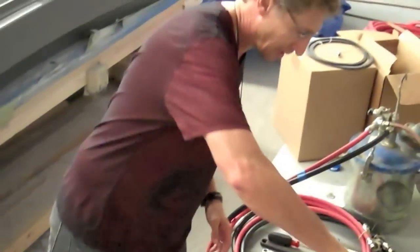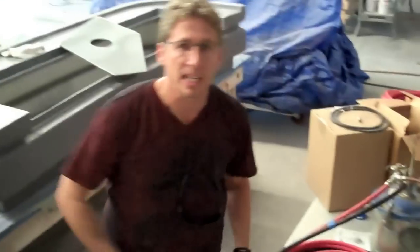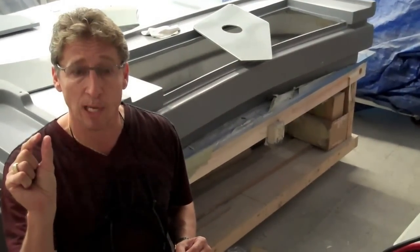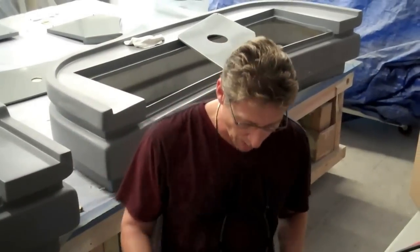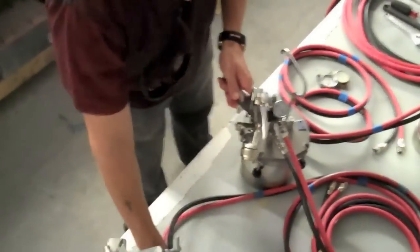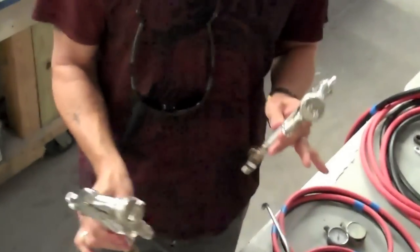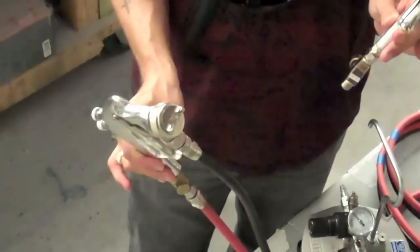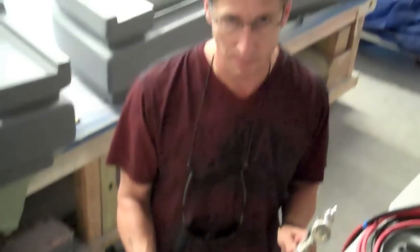Wet film thickness — WFT — and dry film thickness — DFT. When everything dries, it's the thickness and millage of how much paint you put on. The most important part is we have these DeVilbiss guns. These DeVilbiss guns are the old 797s. They're made in the USA. The new replacements are all made in China today, so go built in America.